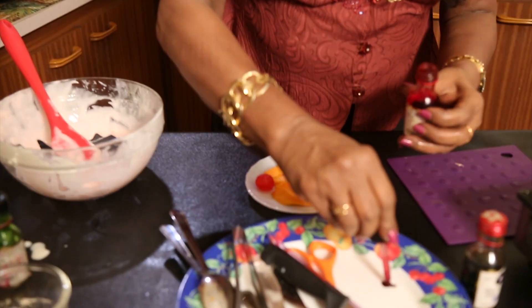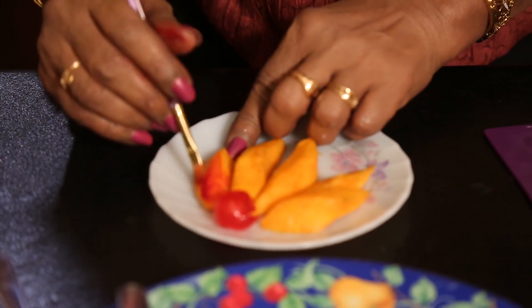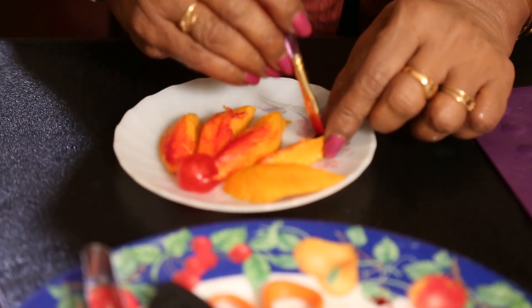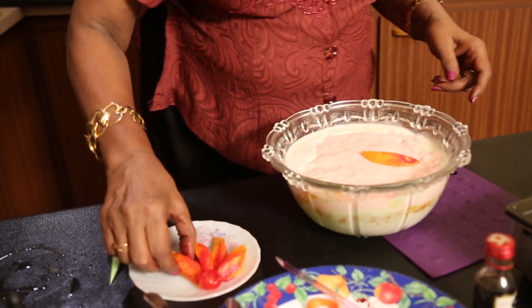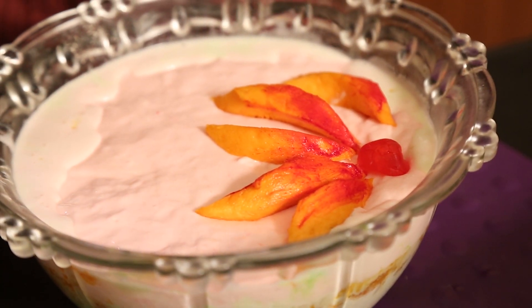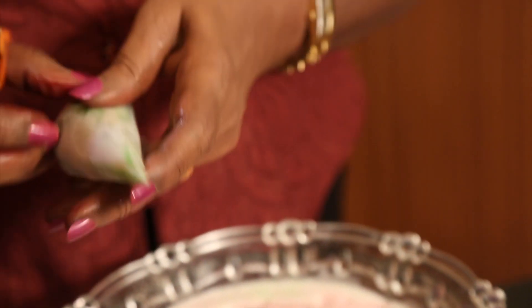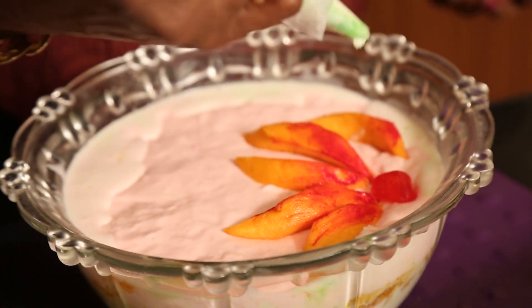Now I am going to put the pink layer over it and keep it to set for another 10 minutes before decoration. For decoration, I have kept a few mango slices and I am going to tint them slightly with a little red coloring. Then I cut the mango pieces for the topping decoration.